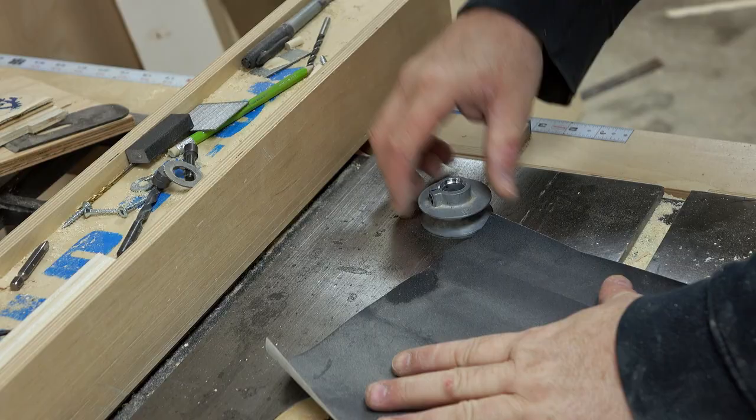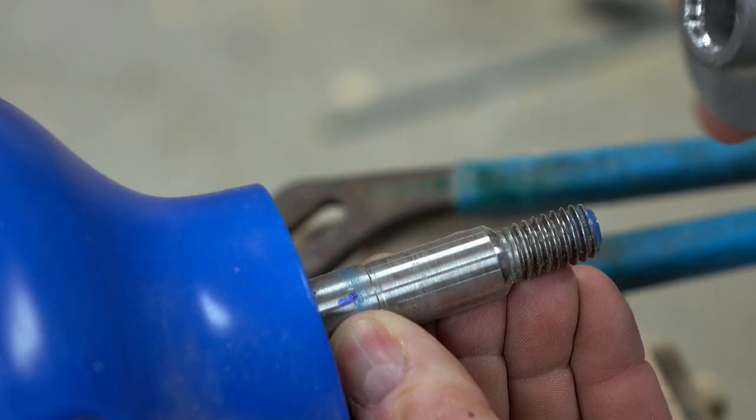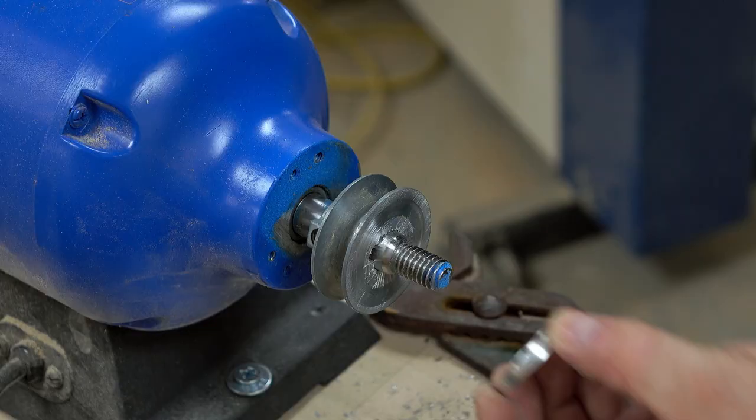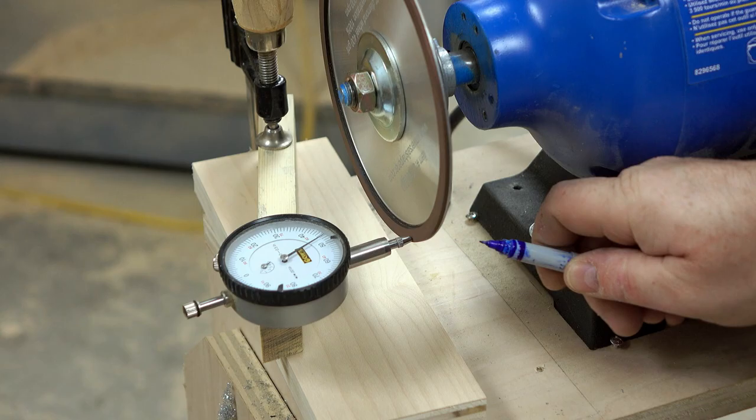Then to tune it up a little bit more I'm just going to rub it on some sandpaper on the top of my table saw. That's probably not perfectly flat — I slipped it back onto the shaft and put the wheel on as well, and we can see it's not perfect. I really didn't expect it to be; this is a pretty low-precision machining operation, but I figure I can get it close enough by shimming it out.